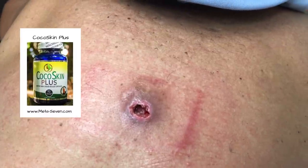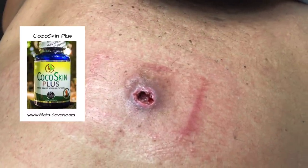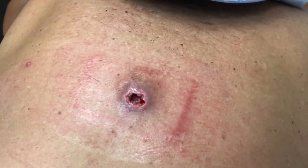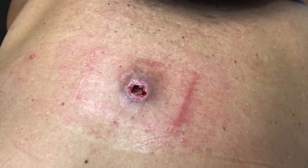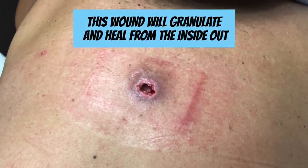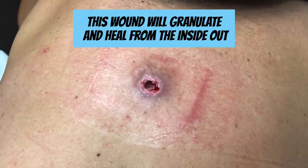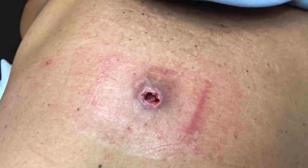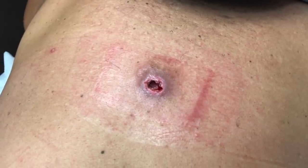All right. So this is going to take time. It's going to heal from the inside out, and all you're going to have to do going forward is just finish your antibiotics and keep a dry dressing on this. Now, if at any point you feel like you're having any trouble with it — if the wound feels like it's getting infected, or the drainage has turned dark, or you get a foul smell or something — just let us know or come back in.